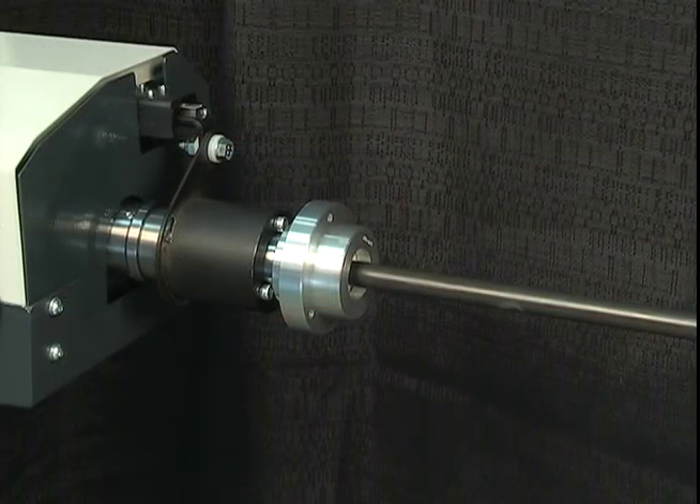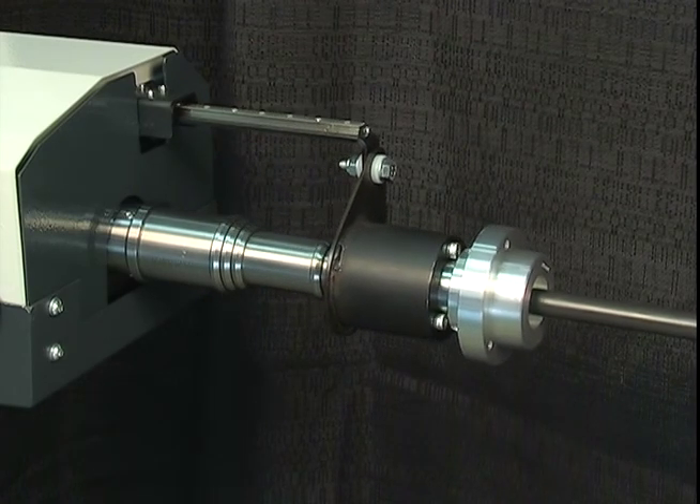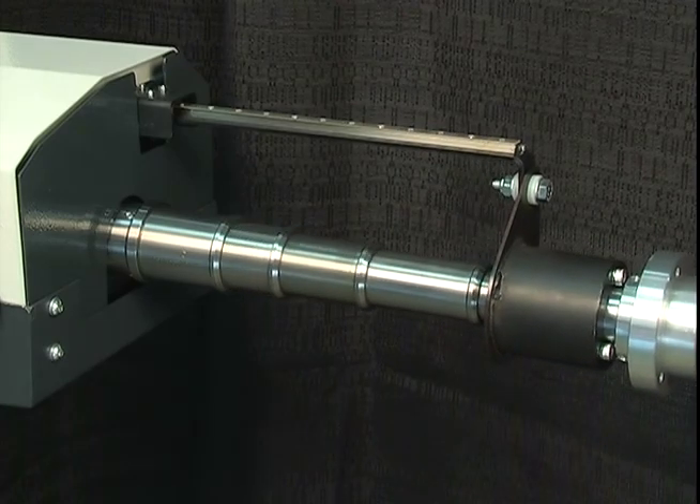To further reduce vibration and bar oscillation, Express includes a Swiss safety connection, which is a telescoping, one-piece reduction tube and spindle liner.